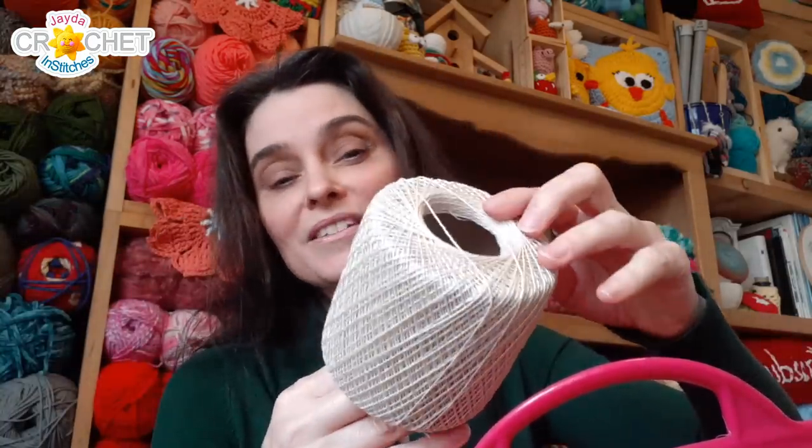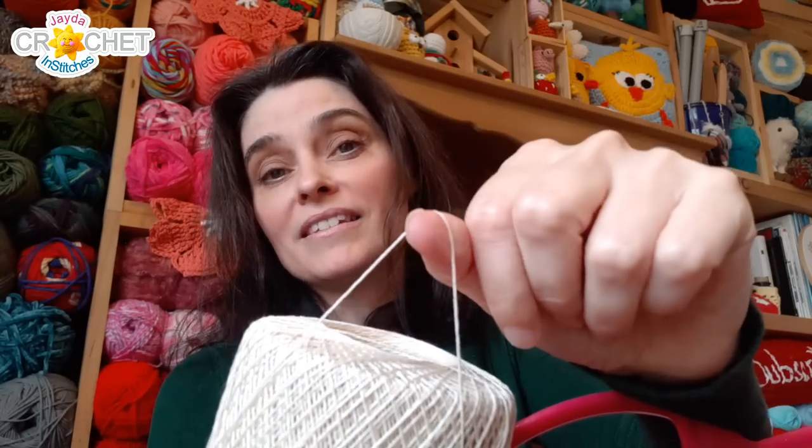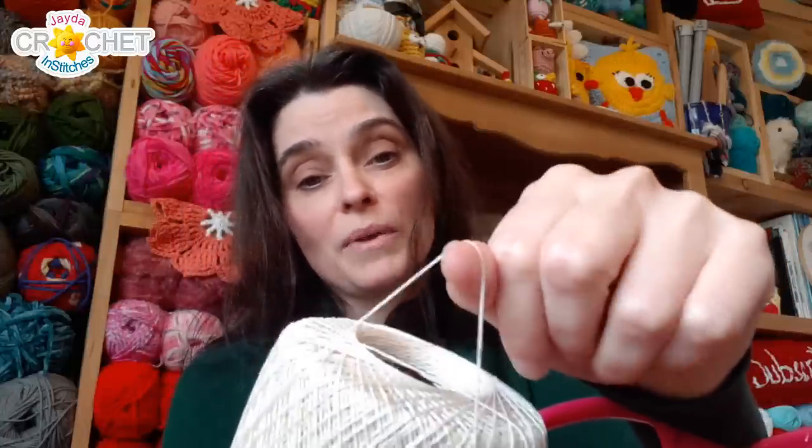First up, my super fine weight category of crochet thread — the grandma's crochet thread I was mentioning earlier. It's the stuff that comes on these spools. It's super fine, what's considered sometimes a 10 weight, even up to a 30 weight. I have one of those — I'll share that with you in a second. It's doily-making thread.